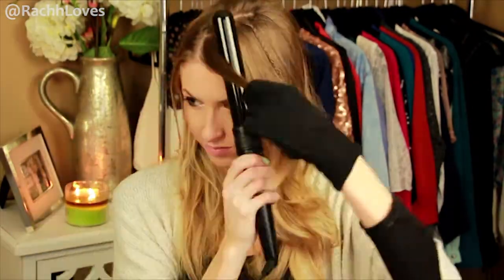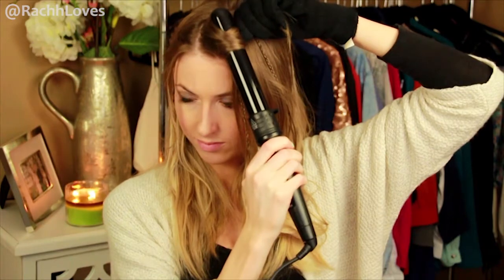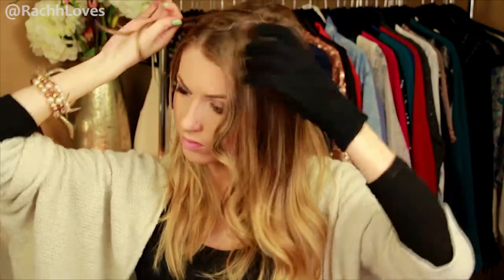Now onto the loose curls. I'm using a one and a half inch barrel. For the front pieces, take that section and brush it forward. Turn the barrel of the curling iron upright and wrap the top section of hair around the barrel. Then add the bottom section of hair, wrapping all away from the face. For the rest of your hair, just choose a long vertical section and wrap the hair away from the face.